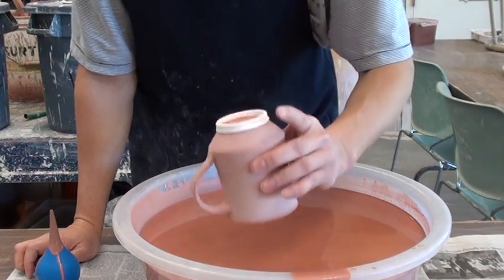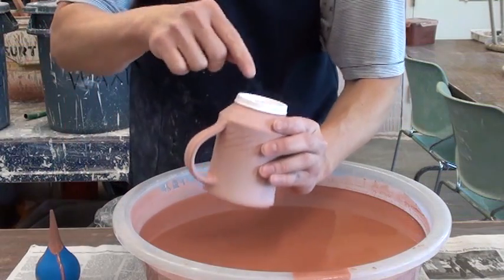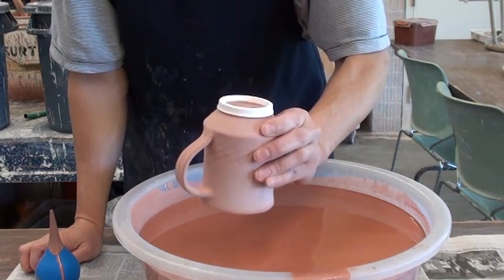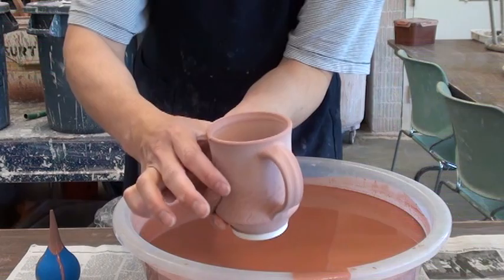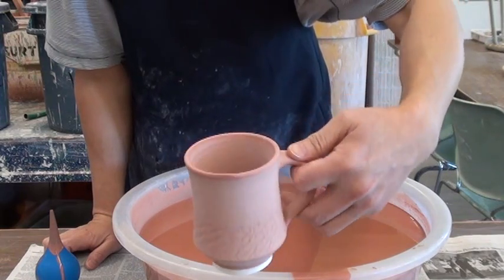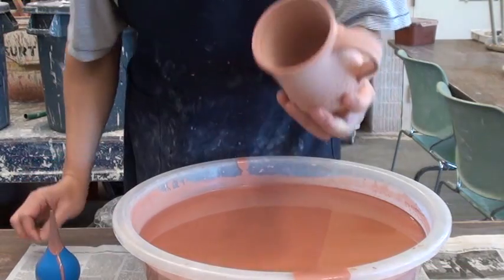Remember, before the glaze dries, you don't want to flip over. Wait till the glaze dries. Otherwise you will have a glaze drip over. Both inside and outside — you can glaze easily by just sucking up the glaze.